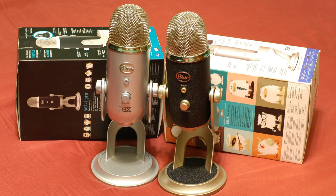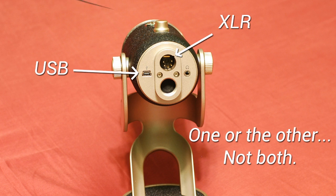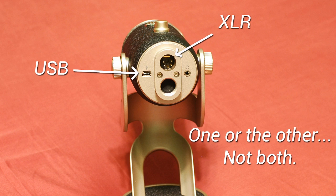Another thing to keep in mind: you cannot use the XLR and USB connections at the same time — you have to use one or the other. So if you have it plugged into your computer with USB and want to do an XLR recording at the same time, you can't do that. You have to unplug one and then plug in the other to make that swap. Also, when you are using XLR, you are required to have phantom power because this is a condenser microphone. So getting a cheaper XLR connection to your computer might not work because it might not provide the phantom power you need.